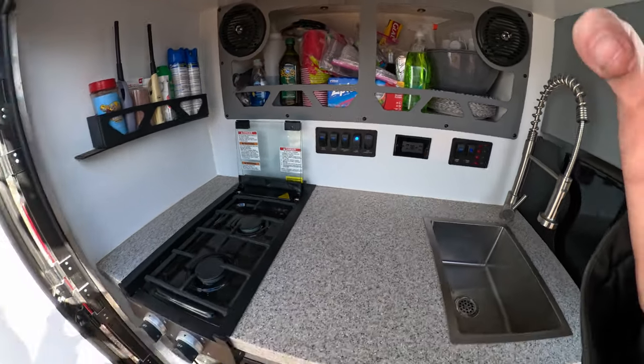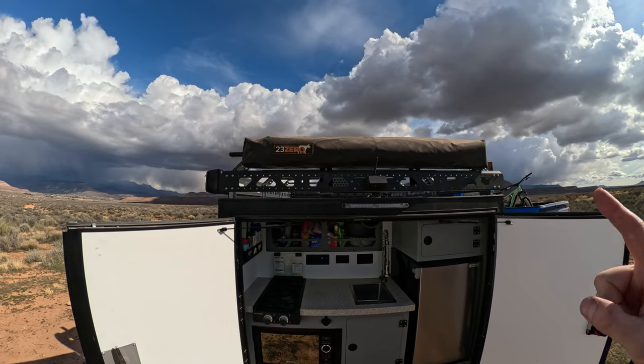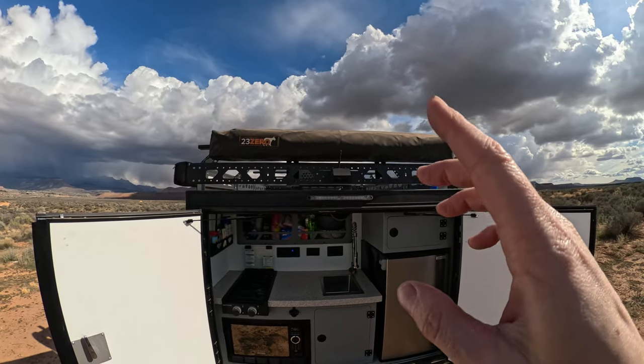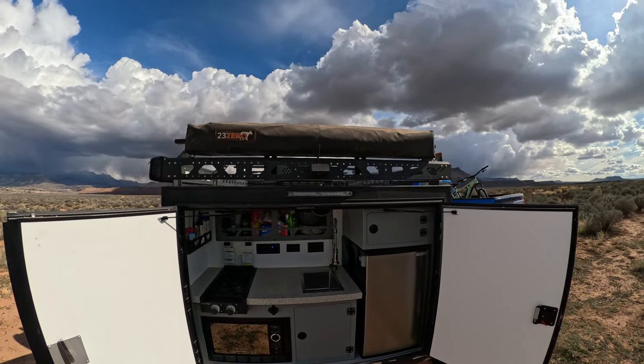Leave the fridge on. Then I put a 270-degree awning on top so it comes out and goes all the way around that side, so we have an awning across this back side. It's too windy to put it out and show you guys.